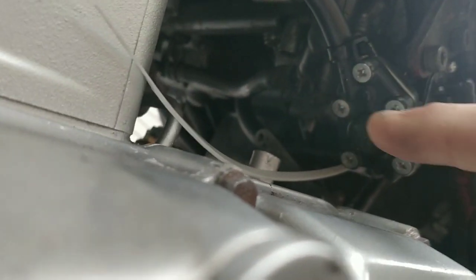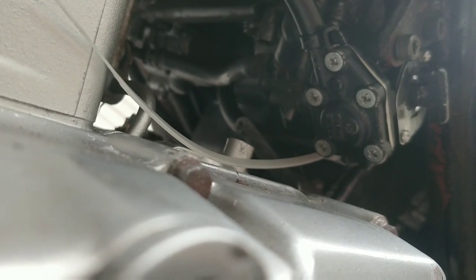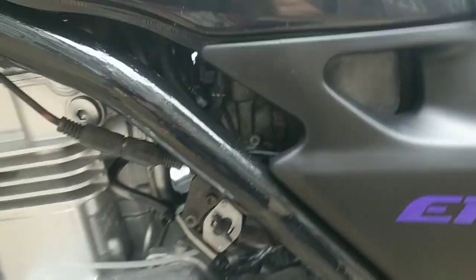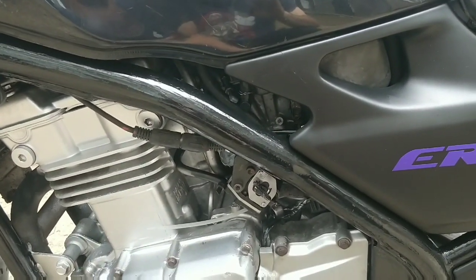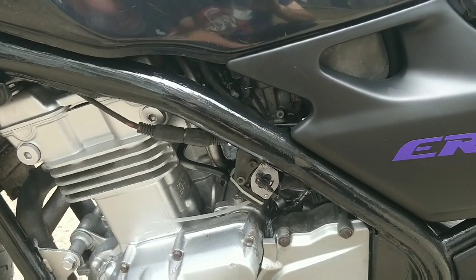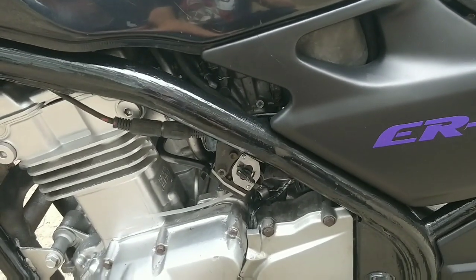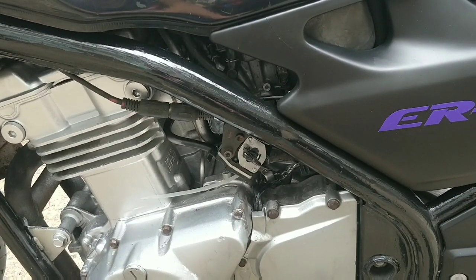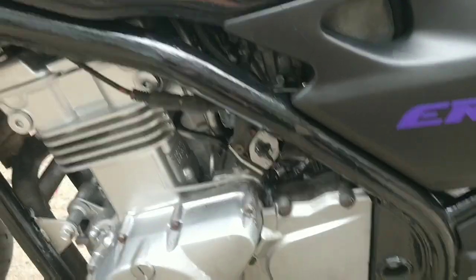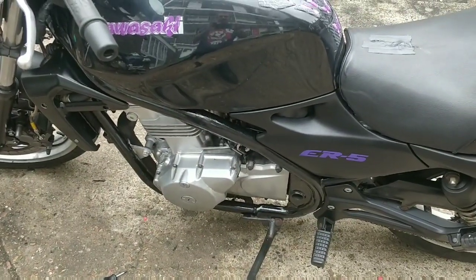I've had these carbs off and cleaned them, although it wouldn't hurt to do another clean. Maybe that's the next step - another carb clean, maybe even a balance, because my carb balancer is here. But definitely a clean.